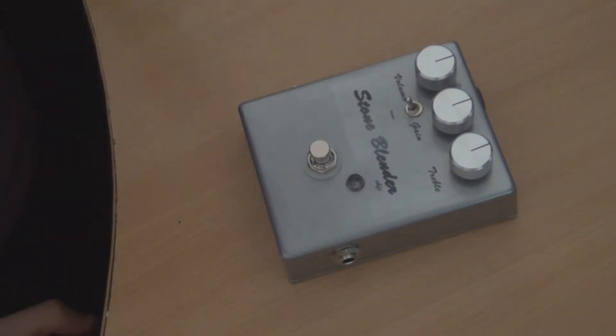Hey everyone. I briefly mentioned in the Stoneblender build report a mod that I did to the two pedals that I built. I removed the 47k resistor from the output of the circuit. I found that one of the pedals had it and the other didn't. The one with the 47k resistor removed sounded clearer, and I thought it would probably be a good option to have it selectable between the two.